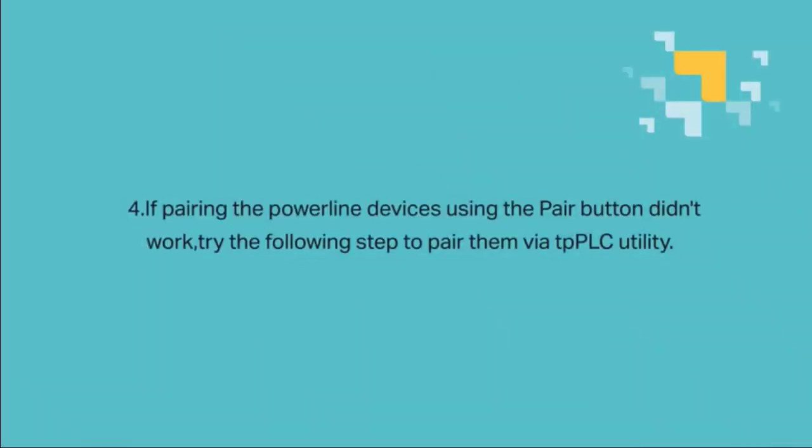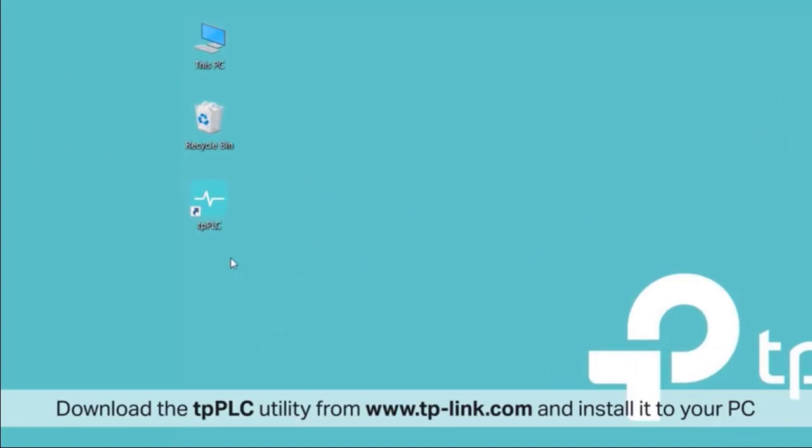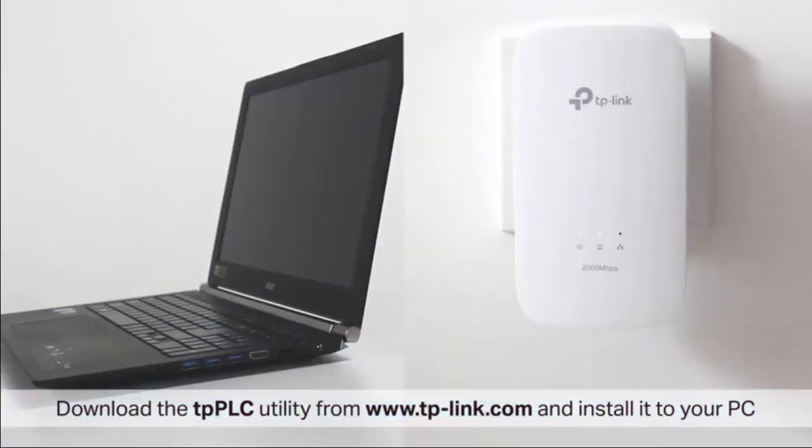If pairing the PowerLine devices using the pair button didn't work, please try the following steps to pair them via the TPPLC utility. Download the TPPLC utility from www.tp-link.com and install it to your PC or Mac computer.